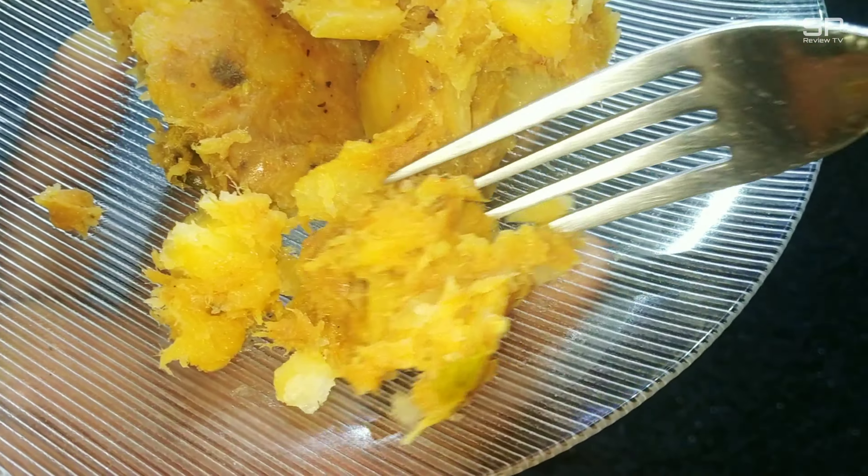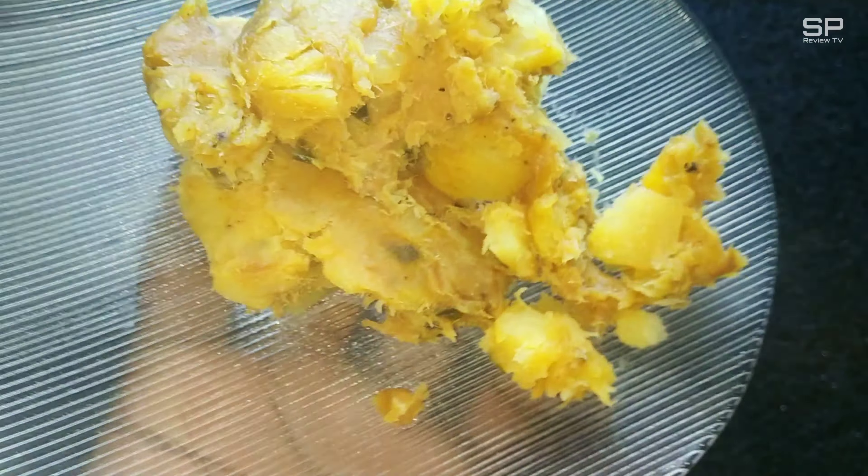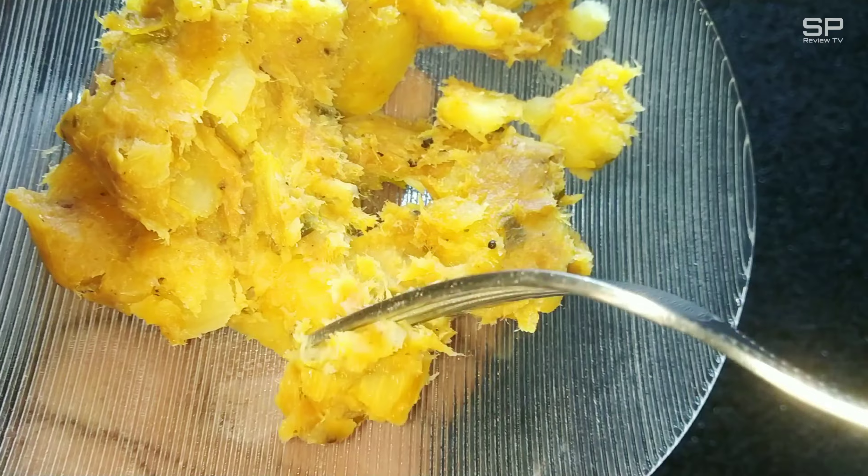Hello family, welcome back to Smart Pro Review TV. Now we are going to review an instant food product — this one is Tasty Nibbles Fish Kappa Biryani. Kappa means tapioca, so this is a fish tapioca biryani, and it costs 150 rupees for 250 grams. Okay, let's check and review.